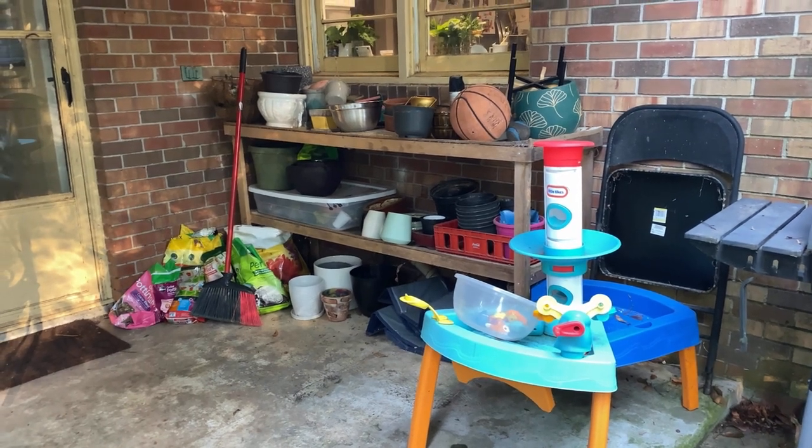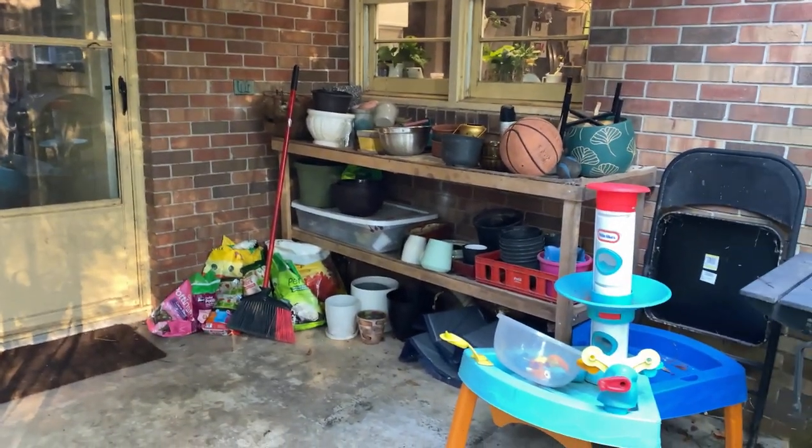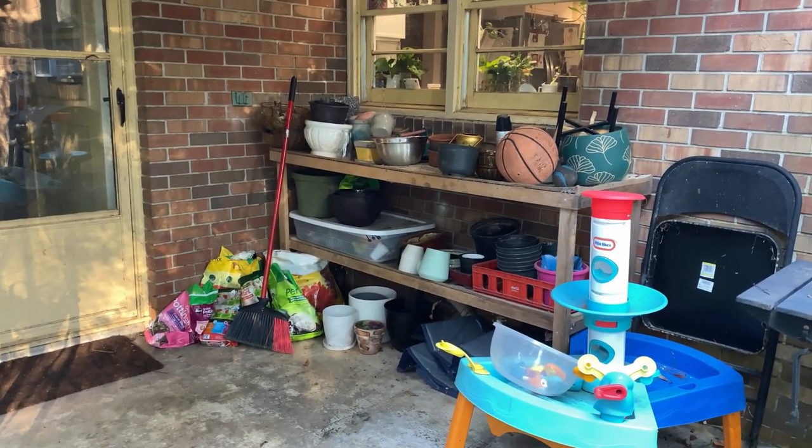I'm not trying to do like a deep clean. I just want to make everything a little bit more accessible. But this is what we're tackling today, so let's get started.